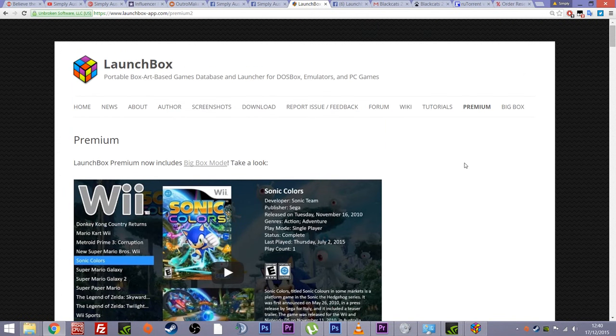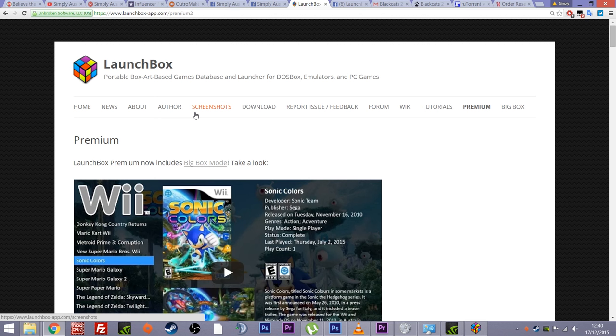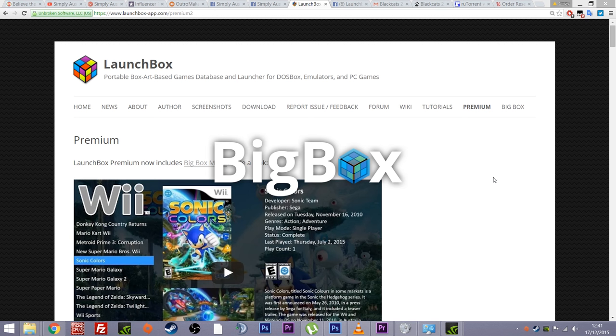If you pay for the premium version you get an extra addition called Big Box. Big Box is where this really comes to life, and it is worth the money. Take your time, go to the website, make your own opinion, take the free offer, download it, set it up, see if it floats your boat. But to me, that free version is like the config menu — what I'd actually use as a front-end is Big Box. You can load Big Box from its own executable in the folder, or click this little tab at the top here.